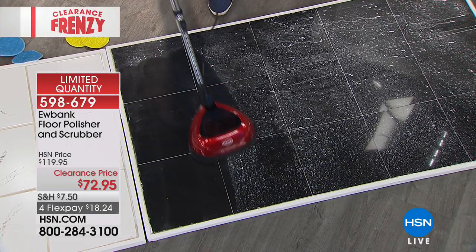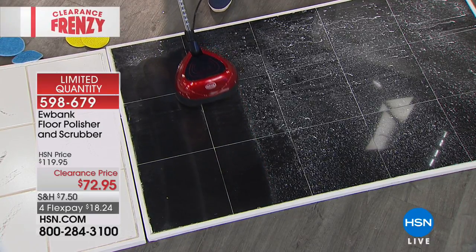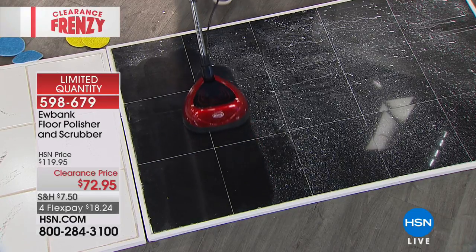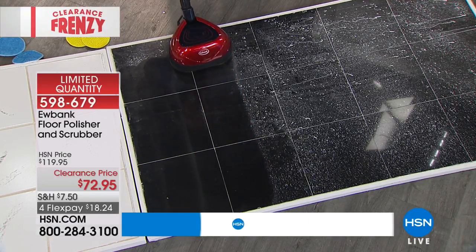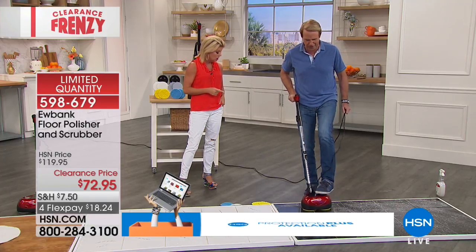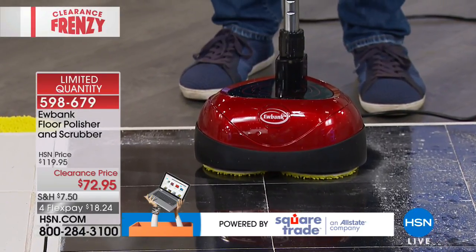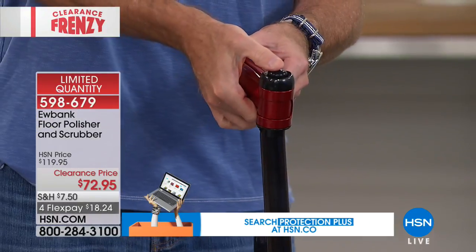Hardwood floors are easily the hottest trend right now in all of home decor. Look at how it gets into the grout lines because it's 2200 RPMs. It also features a 23-foot cord. I can slide left to right. Here's another feature I really love — right here on this handle there's a button.